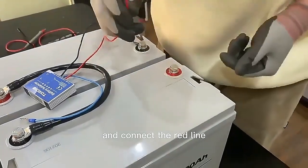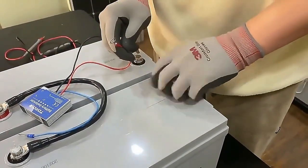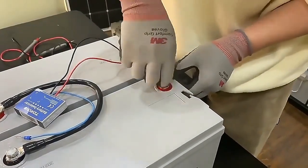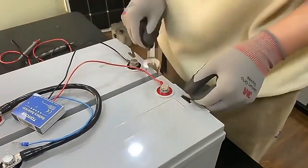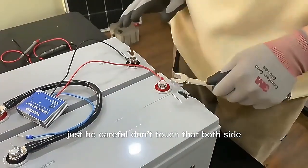And connect the red line to the positive part. Just be careful, don't touch both sides.